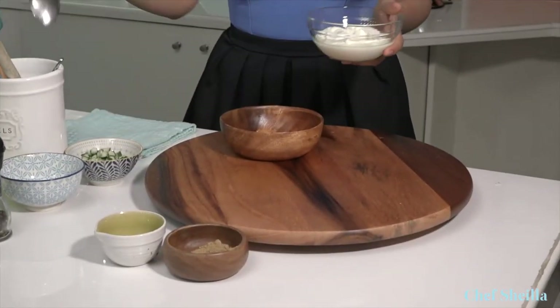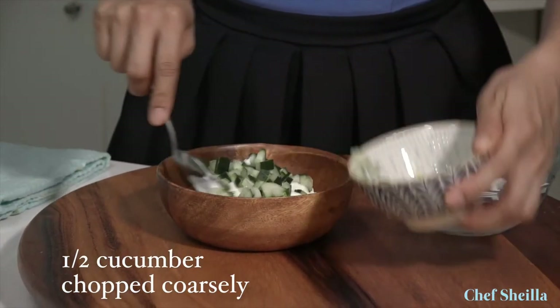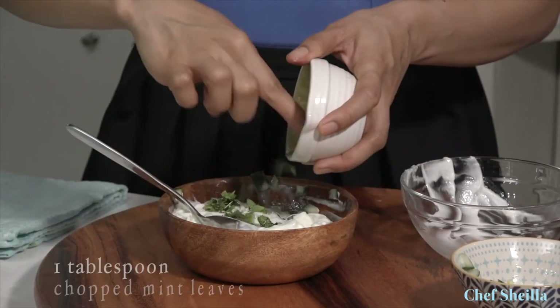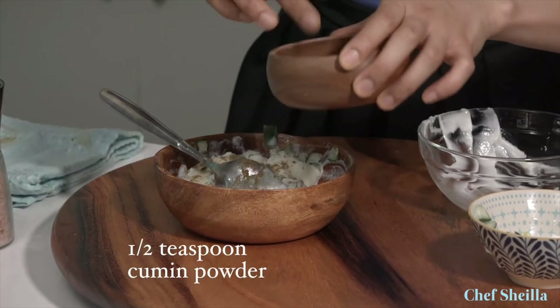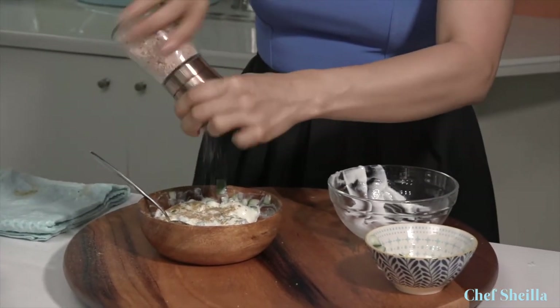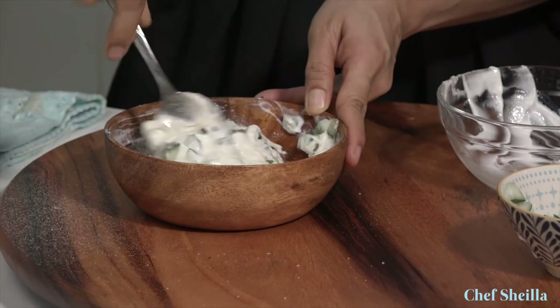While we're waiting for our chicken biryani, let's start preparing our raita. Raita is a delicious side dish for chicken biryani and it also cuts the heat of spicy dishes. We're just going to mix everything together: Greek yogurt, chopped cucumber, chopped mint — give it a good stir — some cumin powder, and season it really well with salt. Mix them well and set it aside for later.